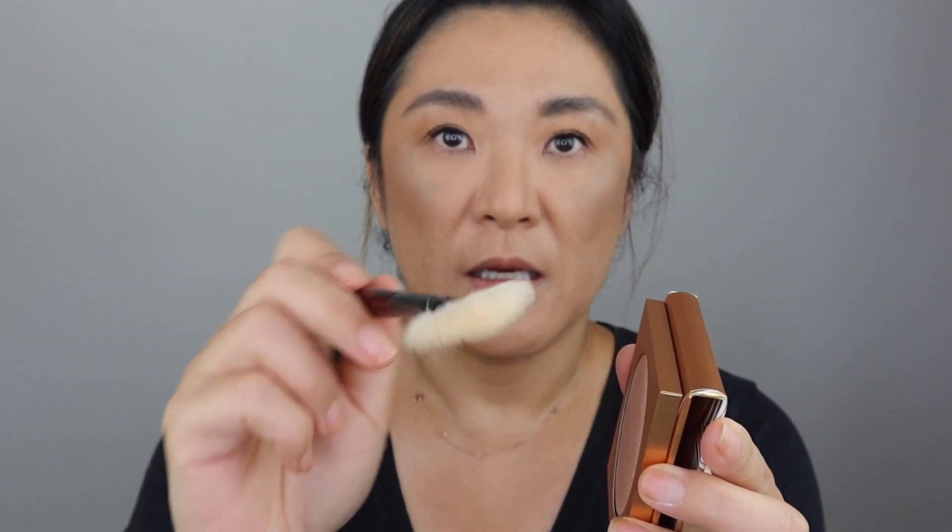I'm going to take my Sonia G Fan Pro brush and take it into the product. I put a little bit on there — you can see that. I'm going to stipple that in and see. Wow, look at that — you can already see it. It shines brighter in the viewfinder than it does in real life, so I'm going to build that up.